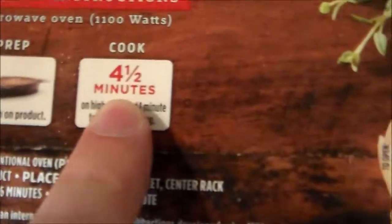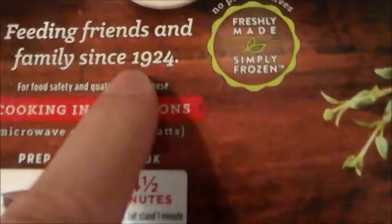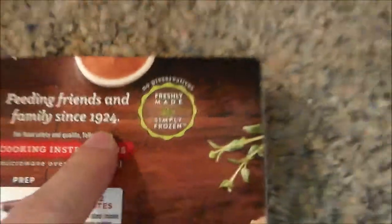Let's look at the instructions. We've got four and a half minutes of cook time and 1924 — that's a year. Alright, let's get started.